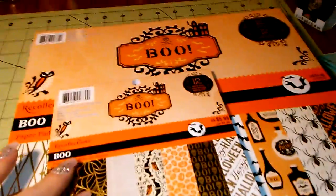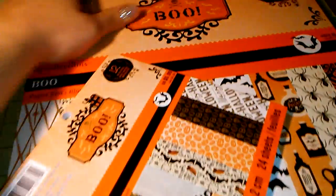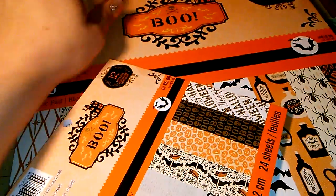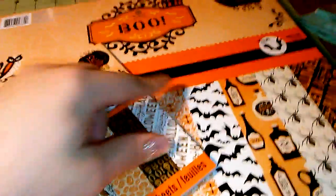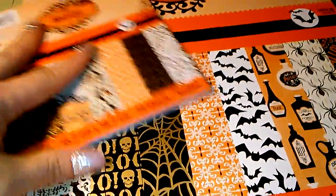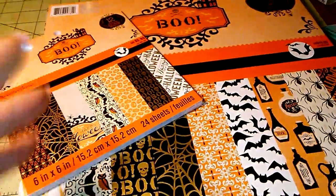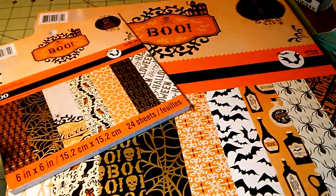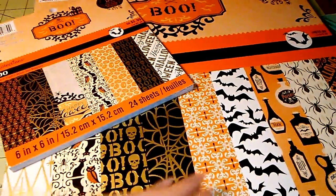So they have the Recollections Halloween stuff — the paper stack out. They have the Boo and they also have the Raven Manor. I got the 6x6 and the 12x12 in the Boo collection. I do that because when I want to do like a pocket letter, like a scenery, or a bigger picture, it's good to use the 12x12.